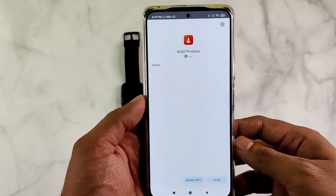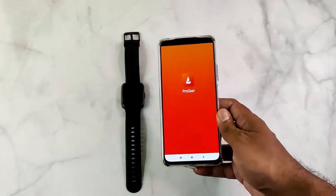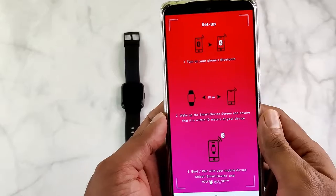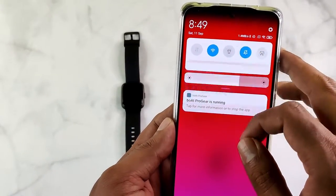I will fast forward through the installation process and once it finishes, we can open the app. It starts with an onboarding screen. The first one details the setup process — you need to keep the Bluetooth switched on and keep the smartwatch within 10 meters for the binding to work.